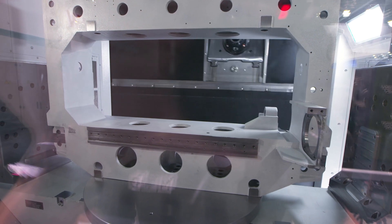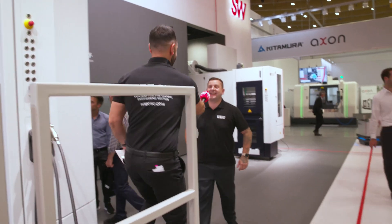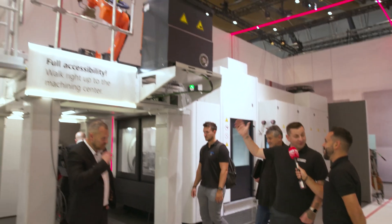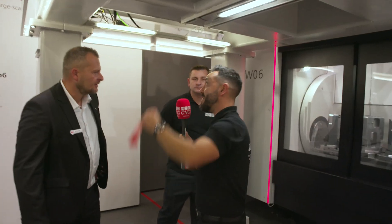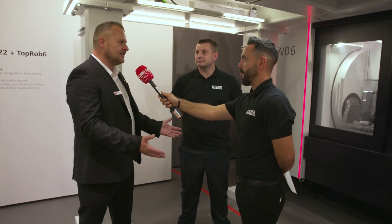I reckon I can see Dave who's over on the next machine. One thing you'll notice about this machine is they've got it loading with a robot from above. We can actually walk under the robot — have you ever walked under a machining centre? Let's go. We're walking underneath a robot cell here that's feeding this machine tool. Why is it loading the machine from the top, and what advantages do you get from having this space underneath?